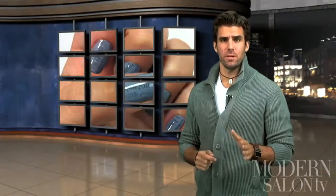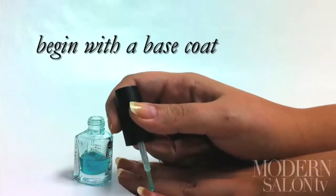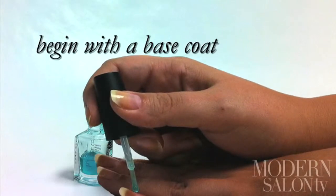You loved the technique so much that Modern editor Alison Shipley decided to break down the how-to. Here she is with the step-by-step. To get the trendy newspaper nail effect, begin with a base coat.